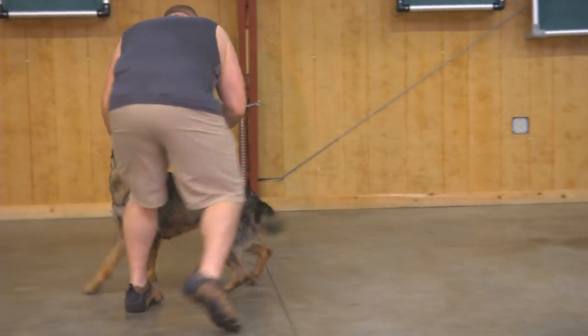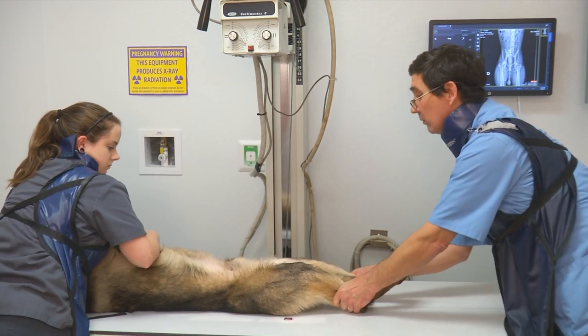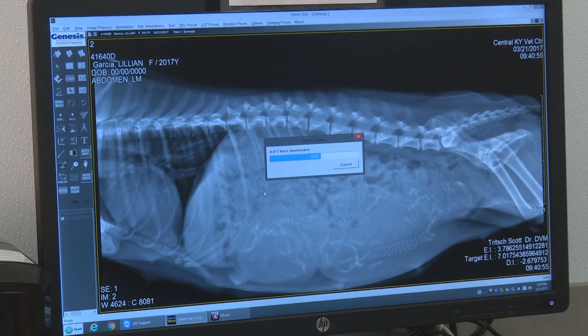We're also x-raying to make sure that if the dog has mild hip dysplasia, we're taking preventative measures. Getting a dog checked at this age can hopefully prevent a lot of problems down the road. It's all preventive.